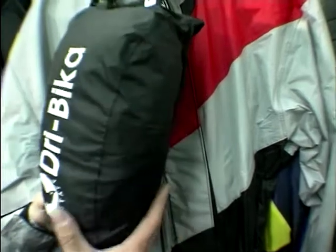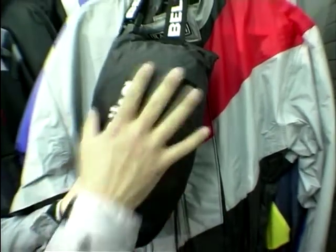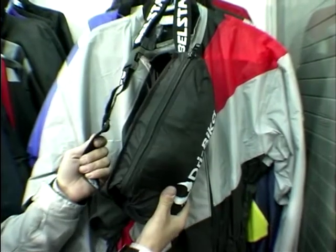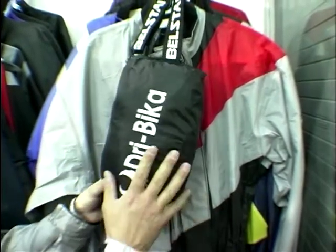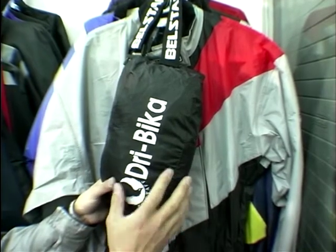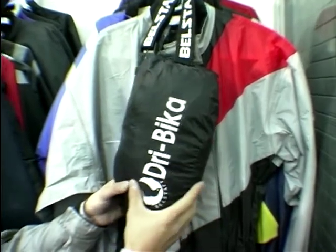This is your Belstaff Dry Biker, and this is one of the full one-piece suits, packed away in a little pouch that you can stick around your waist when you don't need it. They do it in a one-piece version and a two-piece version, in black or multi-colours, and they are just about £55 — excellent value for money. Most of these suits pack away, and this one here also packs away in its own pouch.